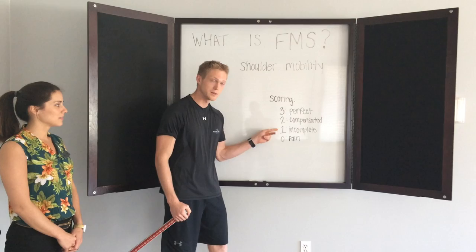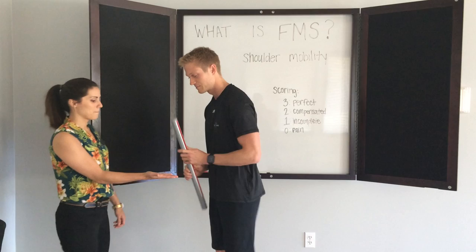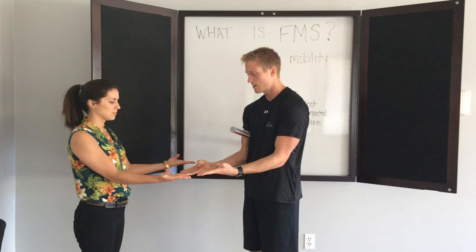So in order for Felicia to get a three on her shoulder mobility, I'm first going to take a measurement of her hand length. Her hand length is six and a half inches. So what I'm going to have her do next is put her palms out, thumbs inside her palm, make a fist. And then we're going to see how close her fists get together in back.